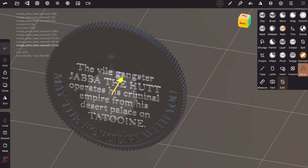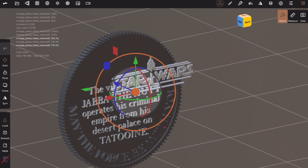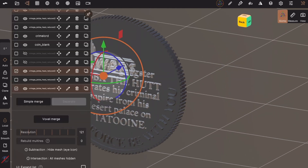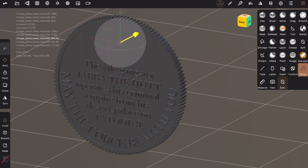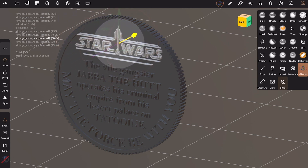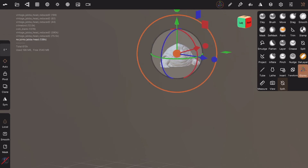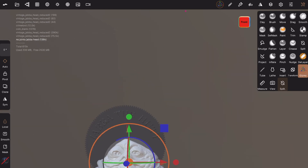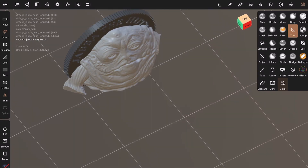This ended up being a little trickier than I had expected because Nomad Sculpt crashed on me a number of times when I was trying to combine the coin — probably my fault to some degree for working with two high-resolution files. In the end, I had to do a simple merge, just grouping everything together in one file but not actually combining it into a single model. Then I took it into Mesh Mixer on my Mac for the final preparations for printing. On the front of the coin, I also brought in the scan — or at least the head part — of the vintage Kenner Jabba figure that Desert Octopus made, which I've used many times on this channel.